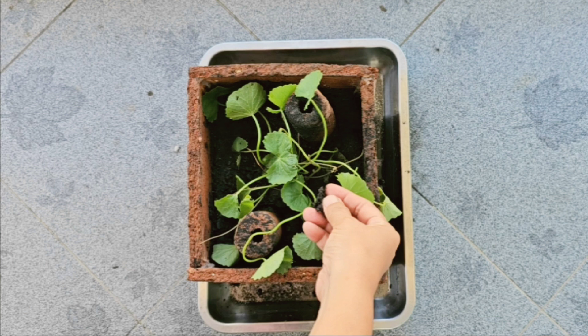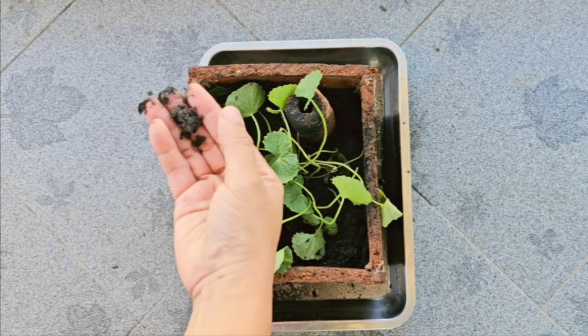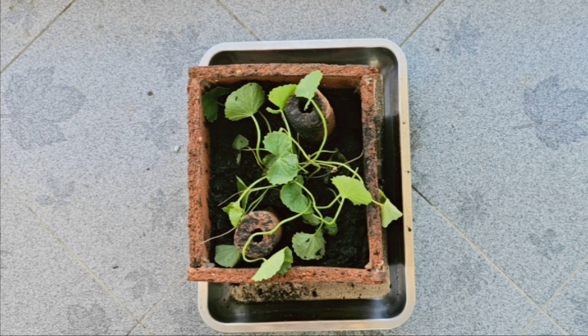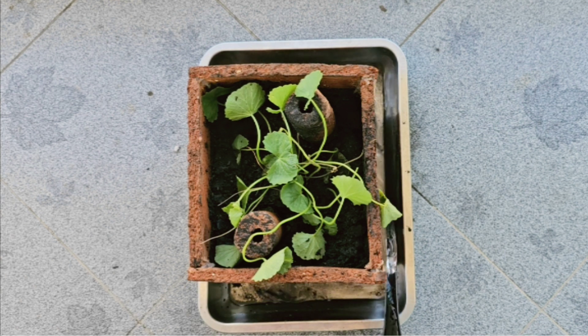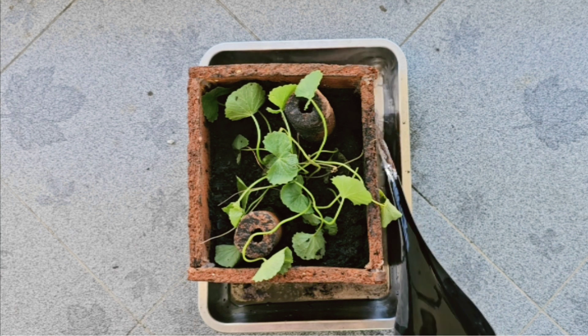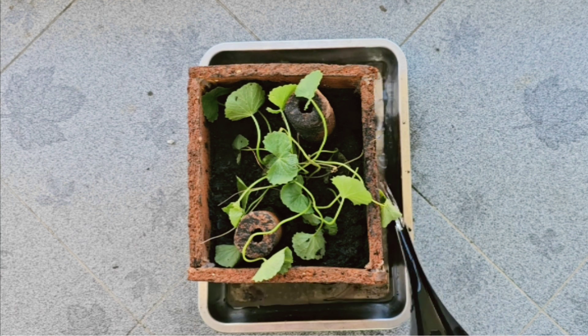After three days, the water level in the tray decreases, but the pot and soil remain moist. Refill the tray to the same water level as before. Watering every two to three days significantly reduces the burden of daily watering.